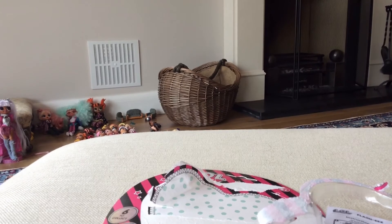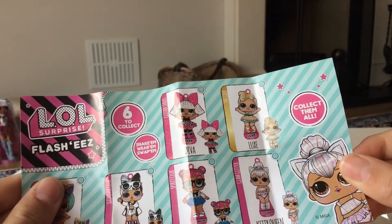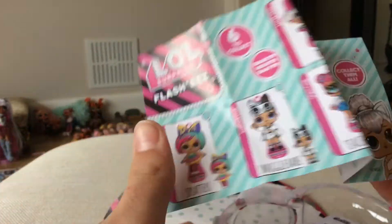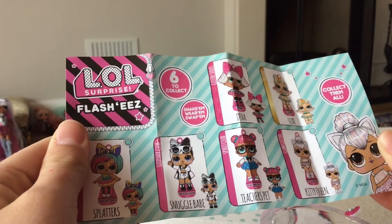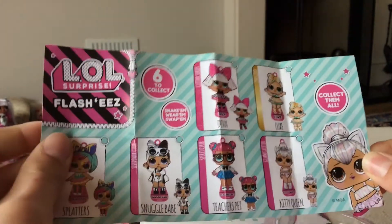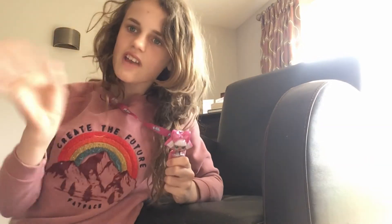Now we have a checklist — we've got Diva, you can collect Lux Gold, Splatters, Snuggle Babe, Teacher's Pet, and Kitten. And here we have our Diva! Bye, thanks for watching!